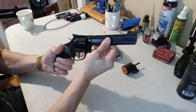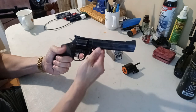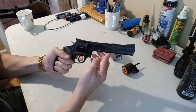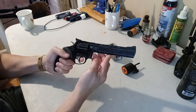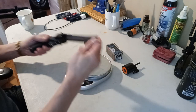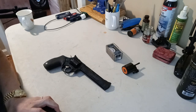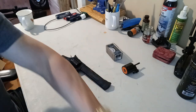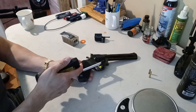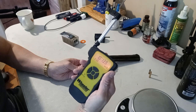One thing I noticed is that the trigger on this is really heavy — much heavier than my .357 Magnum. Single action is light but double action is really heavy. The weight is 2 pounds 14.1 ounces, and let's check the trigger pull. Double action comes in at 10 pounds and 13.9 ounces — so it's got a very heavy pull.